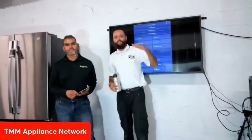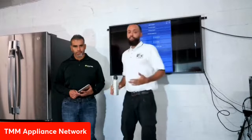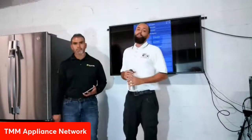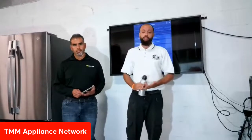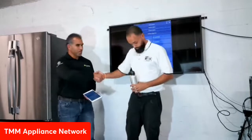Welcome ladies and gentlemen to another episode. I have the honor of having GE brand ambassador Juan Morales to discuss SmartHQ Service with us today. We are holding a week-long hands-on sealed system training. One of the important things I always tell people about sealed system is it's a last resort — troubleshooting is first. After all that has been exhausted, then you get into the sealed system. Juan, thank you for being here — the floor is yours.